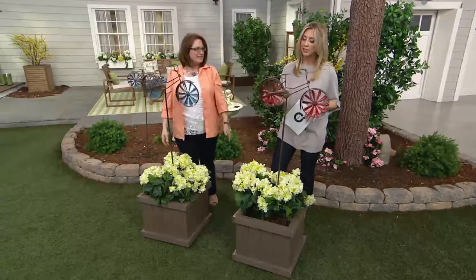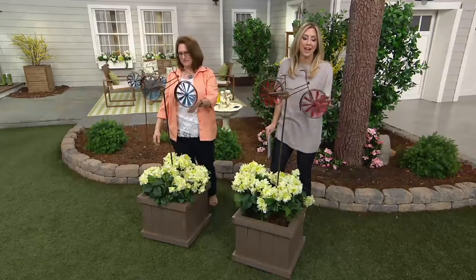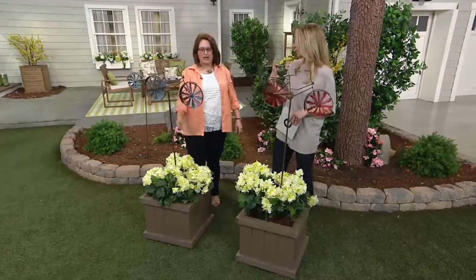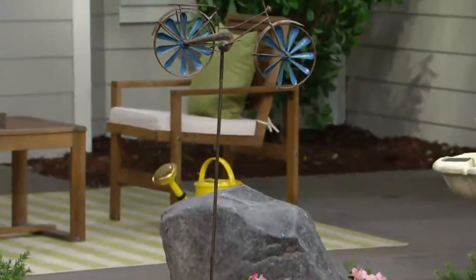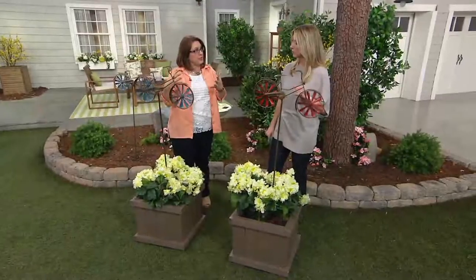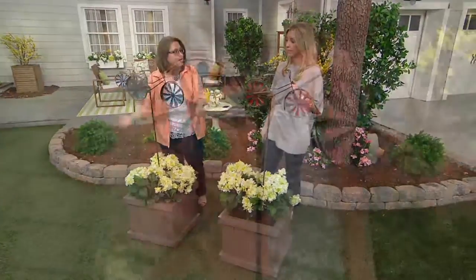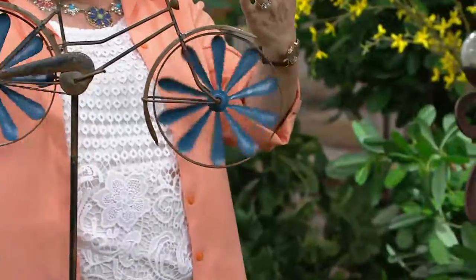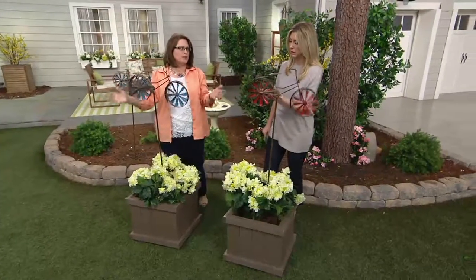Nancy and I are just standing here spinning the wheels only because there is no air movement in the studio — you would not have to do this, they will move. Does it need a huge wind gust? No, they usually make their spinners to spin in as little as three miles per hour of wind. If you put it up closer to the house that's going to block the wind more. If you want it to really have air movement, put it a little further away from your house. But even if it's not moving, it's an adorable sculpture.